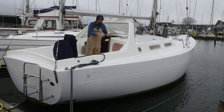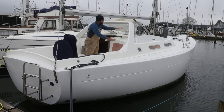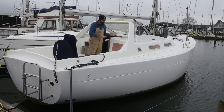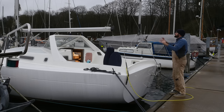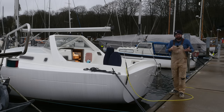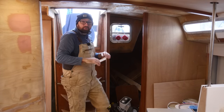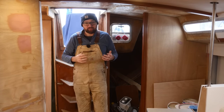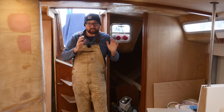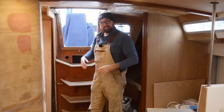Mount most of, if not all of the winches out here in the cockpit so that I can order the spray hood that's going to attach to the fiberglass dodger. I'd also like to make a one-to-one scale wooden model of the solar arch to figure out the solar panel layout. It's going to be a busy week.